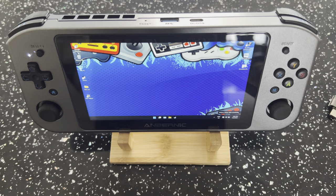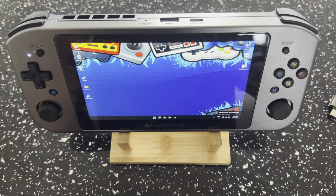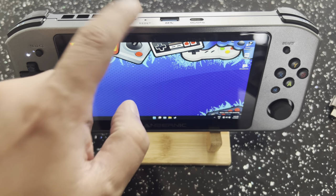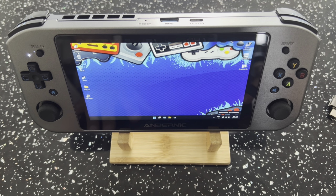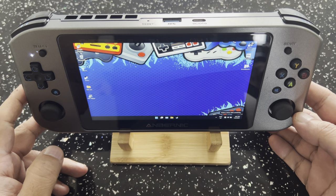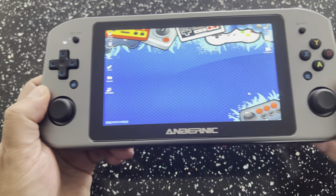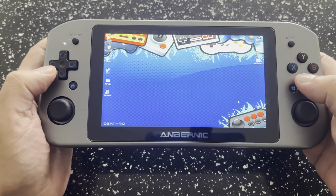Welcome to RG Handhelds. Today we're going to check out some gaming on the Win 600. This particular model is the 350E — there are two models, the 320E and the 350E. I did do an unboxing video a few days ago, so if you guys want to go and check that out. Today we're going to check out some gaming and just see what this thing can do. I've been setting it up over the last couple of days.